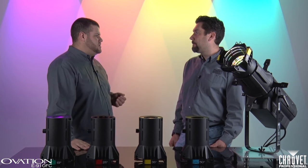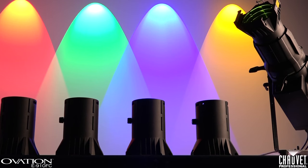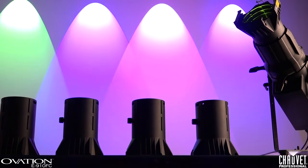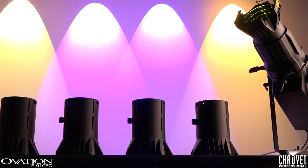To that end, we've got control personalities from very, very simple — just five channel: red, green, blue, amber, lime — all the way up to 15 channel, which includes 16-bit dimming for the master and each individual color. We also have a virtual color wheel and a virtual color temperature wheel, which are unique to our fixtures.